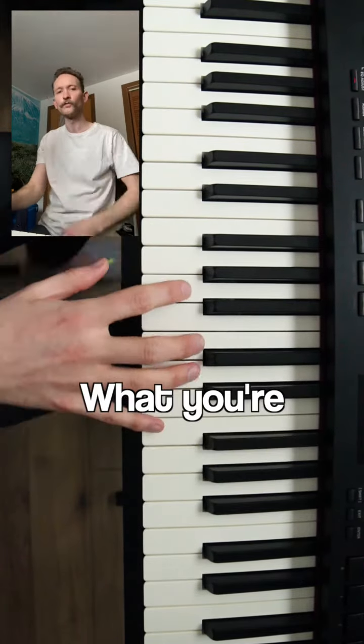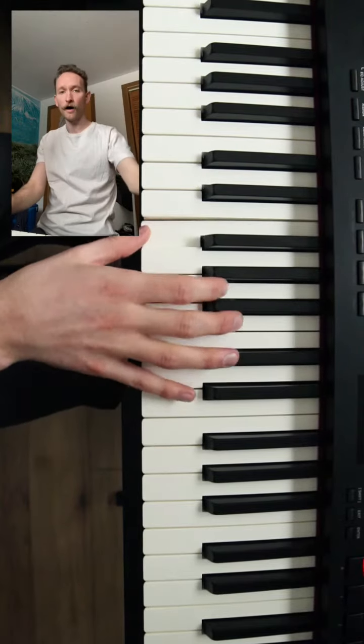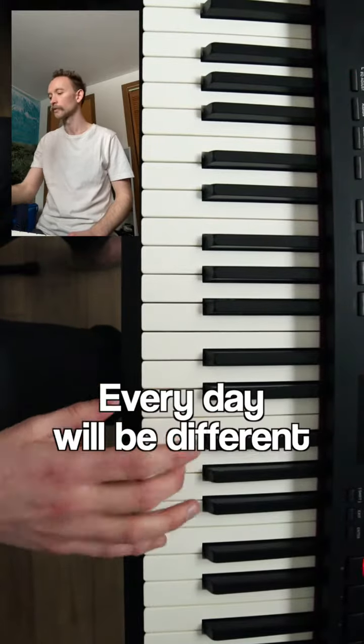Instead of feeling like you're pushing all of your weight up, I do this so that I can establish how much space I have to push there and how much power I have. Every day will be different.